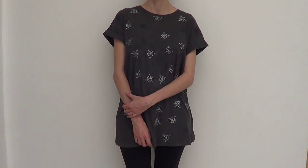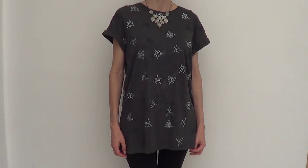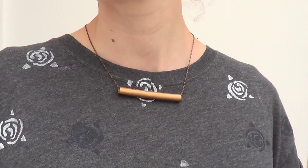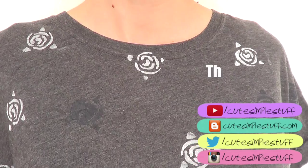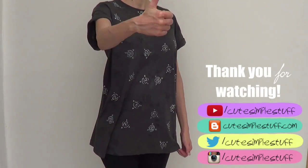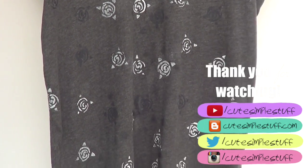You can always dress this top up by adding necklaces — in this case I'm adding a silver one and a copper one that I actually have a tutorial on if you want to check it out. This is what the whole thing looks like close up. Thank you so much for watching — if you liked it don't forget to give me a thumbs up, subscribe to my channel for more, share it, and I'll talk to you later. Bye guys!